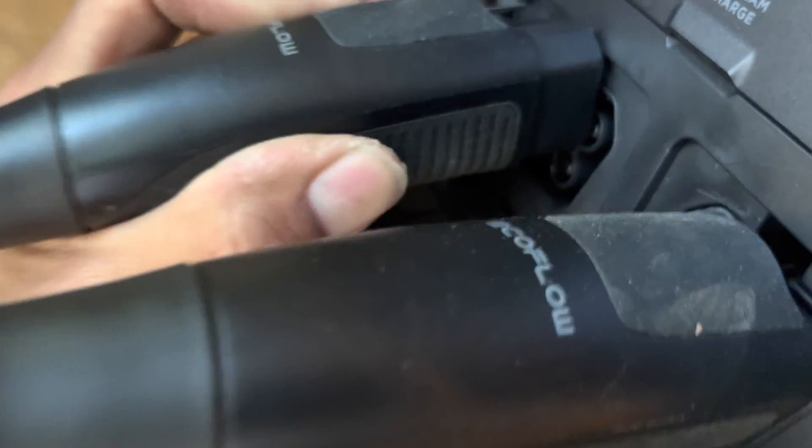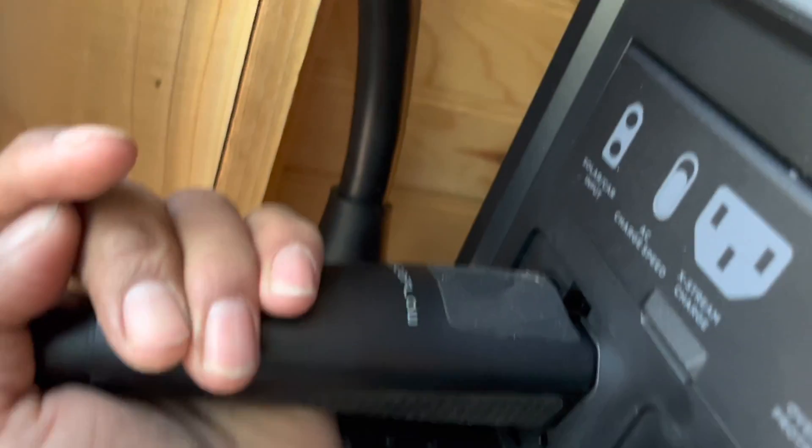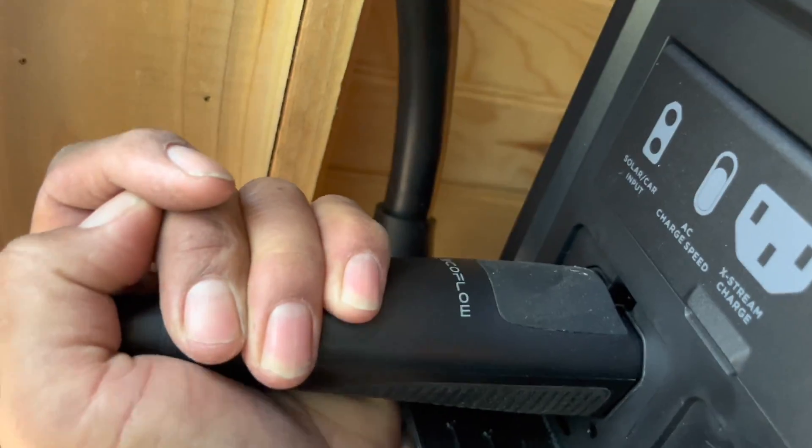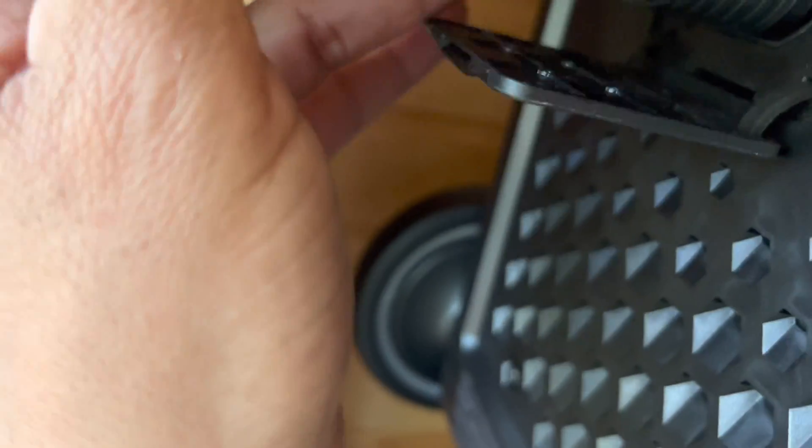Straight into the EcoFlow Delta Pro — right in there. You'll hear it click. Okay, then you do the other one. It's pretty tight in here but gotta get it done. There you go.